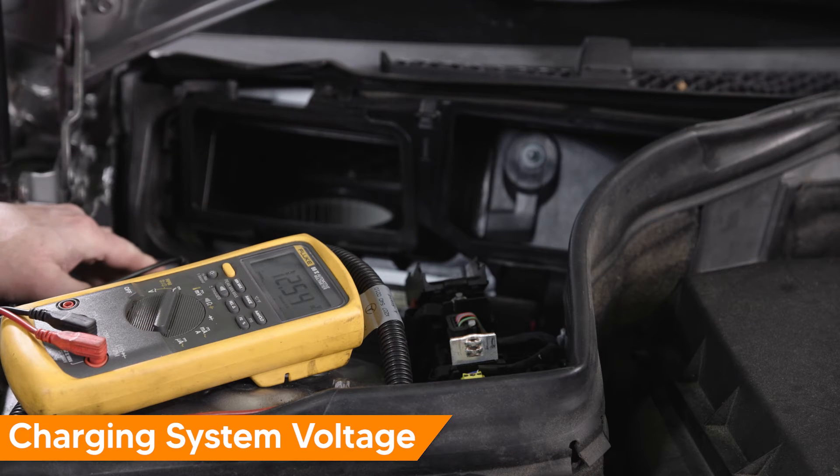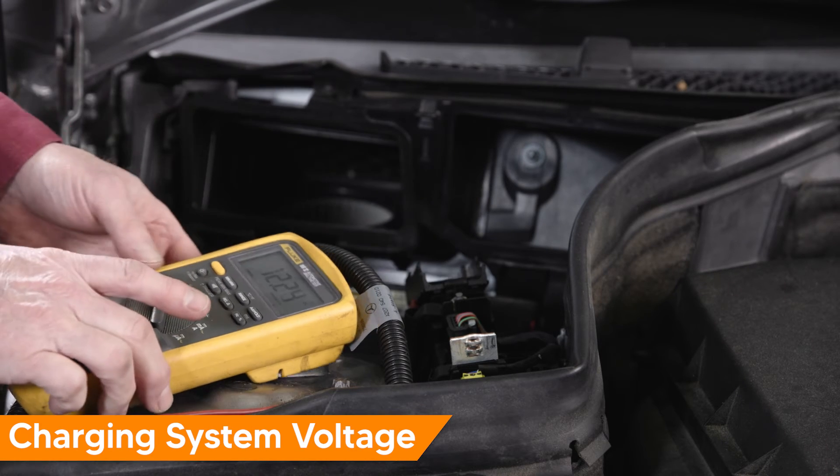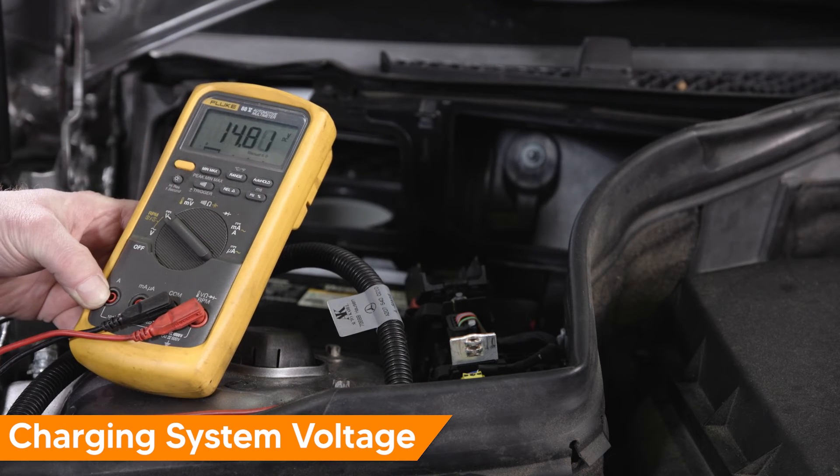Next connect the negative lead of the DVOM to the negative battery terminal. Start and idle the vehicle. Be sure the exhaust is properly ventilated.